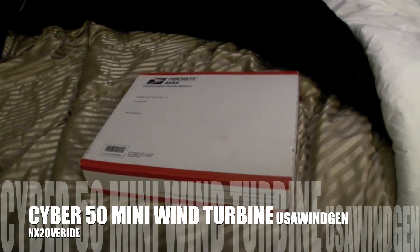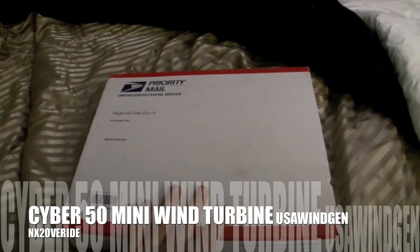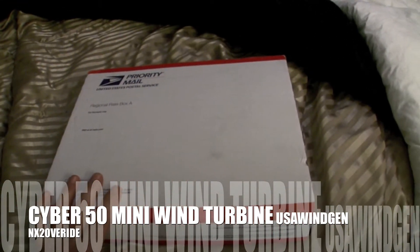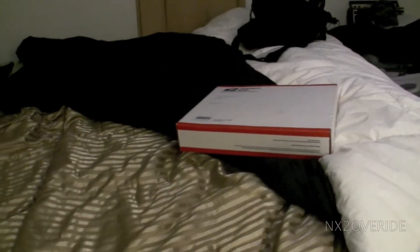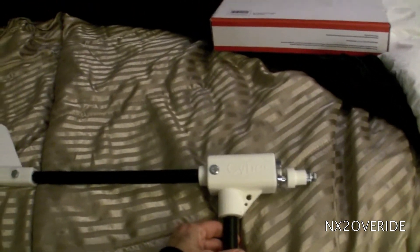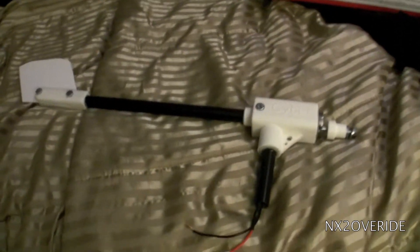I got this in the mail and the box was pretty small — I thought it was a bit small to be a wind generator, but amazingly enough it is. If you notice, I have two of them because PayPal screwed up and billed me twice and they sent me two. The people that actually sell these, USA Wind Gen, did not make a mistake, but since both had already been sent I decided to keep both of them.